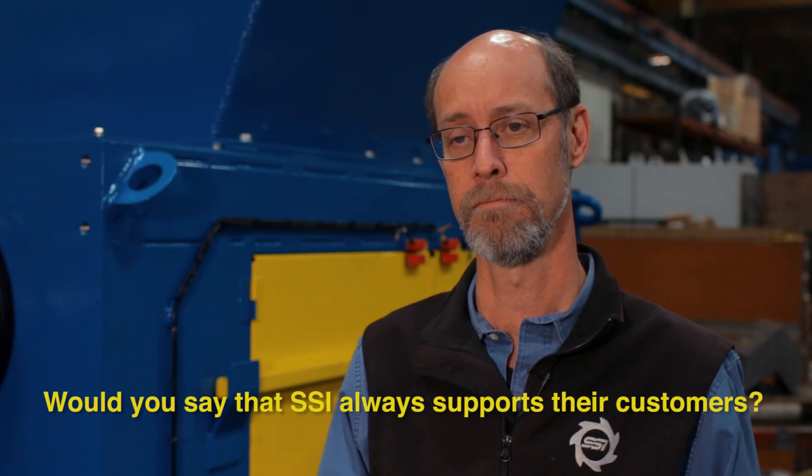Would you say that SSI always supports their customers? SSI sometimes supports our customers to a fault.